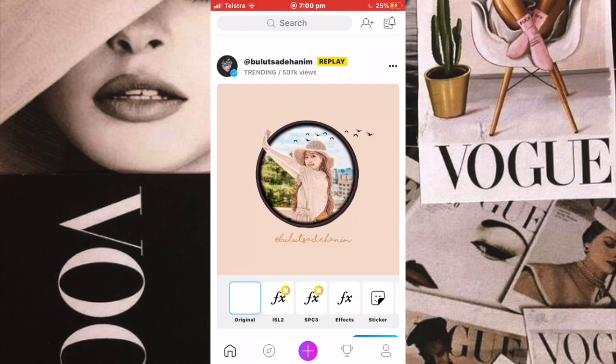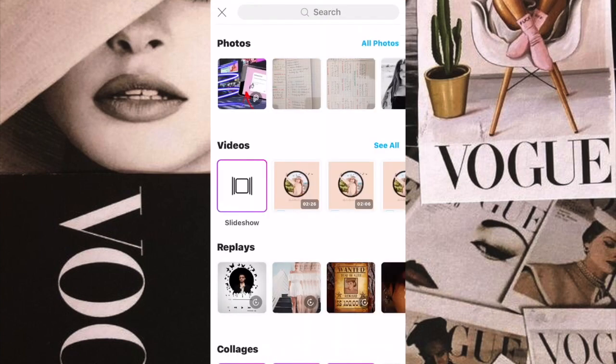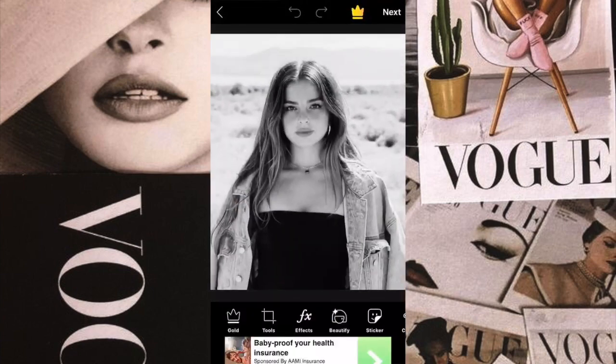press the purple plus button when you go onto the app and then select the image you want to use. For this I just chose this one because Addison was looking at the camera and it was kind of a perfect photo for this. I then went to the FX filter, which was the third on the horizontal bar down below.